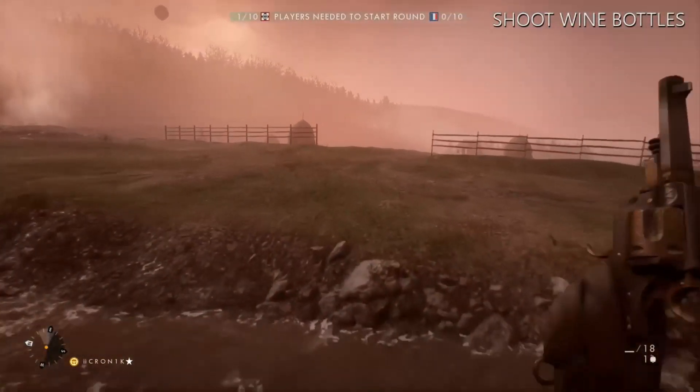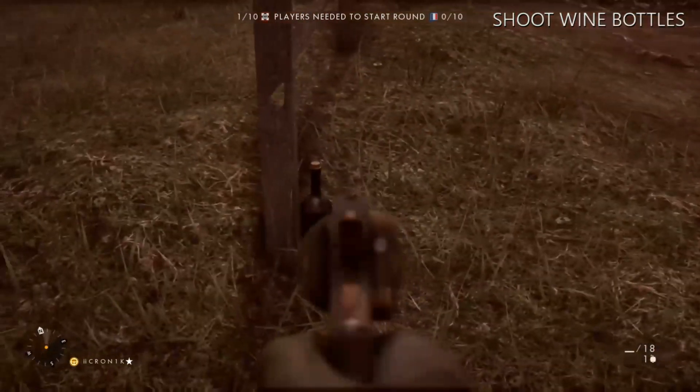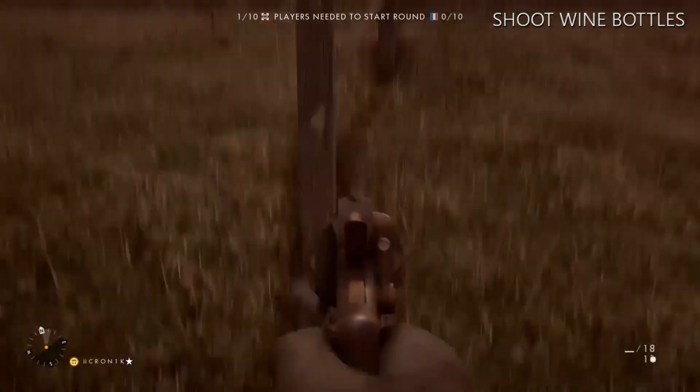Run across this little creek here, and there's another one on the corner. So once you've shot all three...